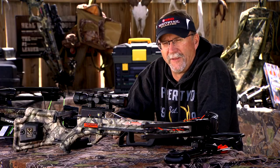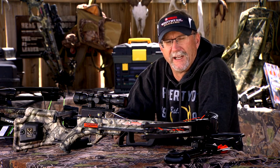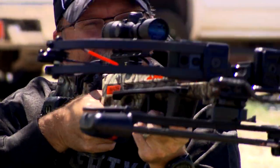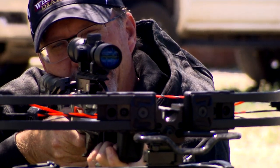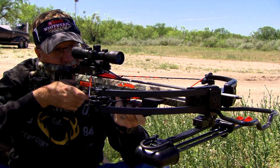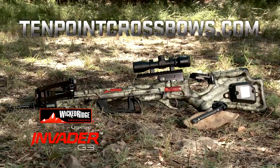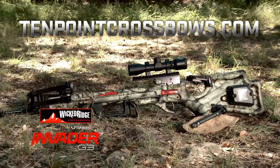When you summarize all the features of this Wicked Ridge by 10 Point Invader G3 model, you're basically looking at a unit priced where it's not going to break anybody's bank, but you're going to get a great product to take into the field. If you'd like more information, 10 Point has a great website where you can get all the details we've talked about in this video. I think you'll be quite impressed if you head out to the field with me.